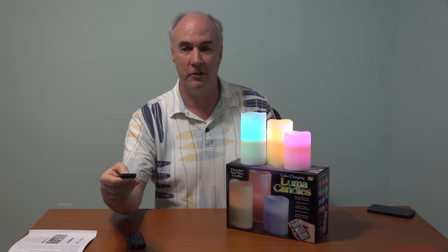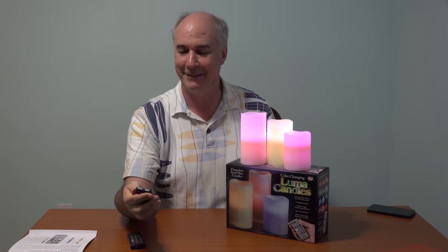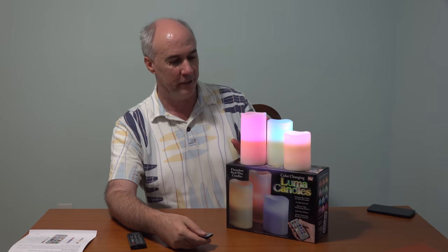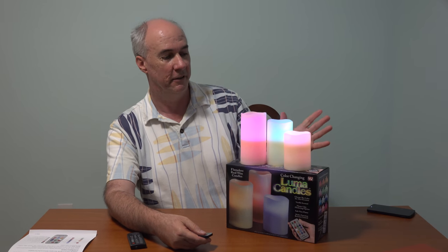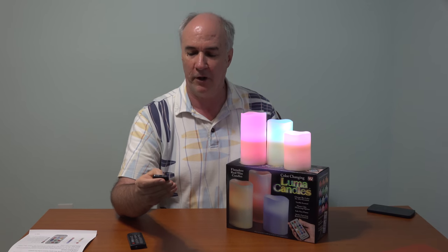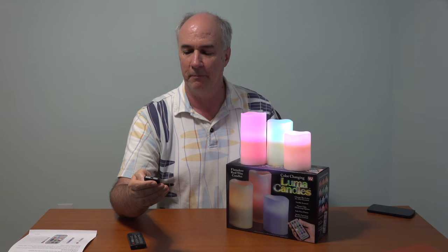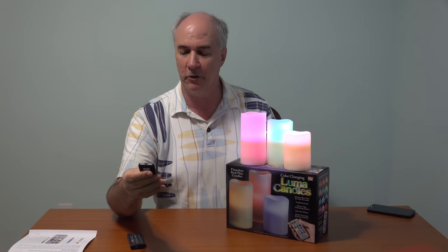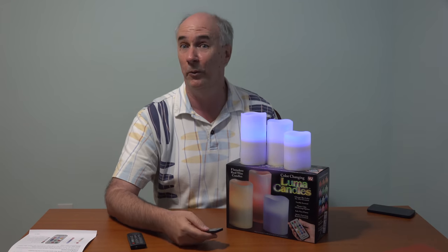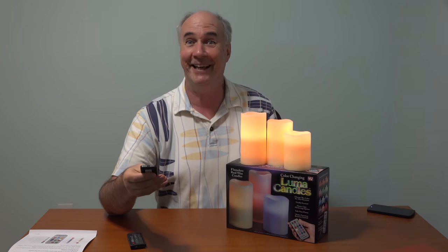Let's see how this works. Can I turn them off? Yes — and turn them back on. I'll try the mode button — that's the flicker mode. And then steady mode. Four-hour, eight-hour timer. Multicolor — they'll cycle through the different colors — or I can set them all to one color. How about a dark blue? What about a bright yellow? And then some romantic red.